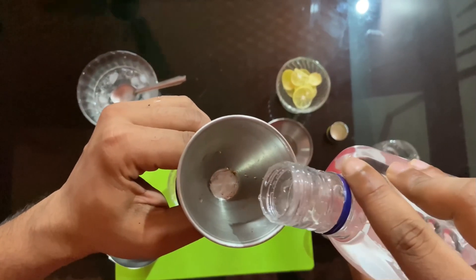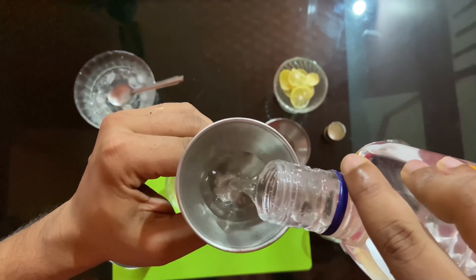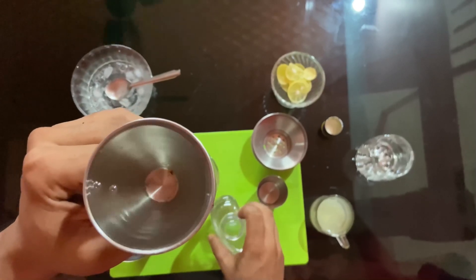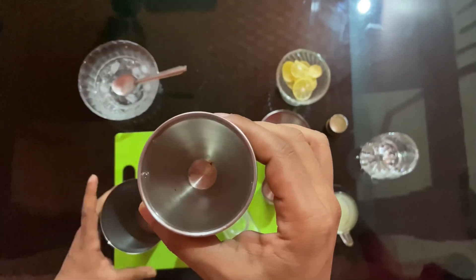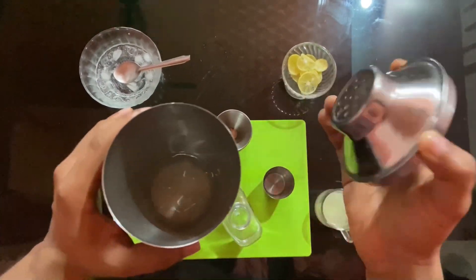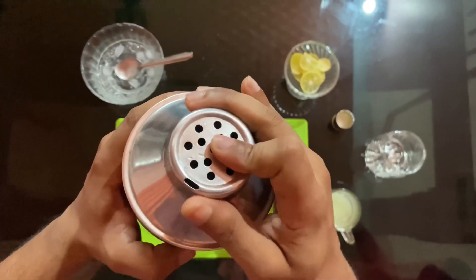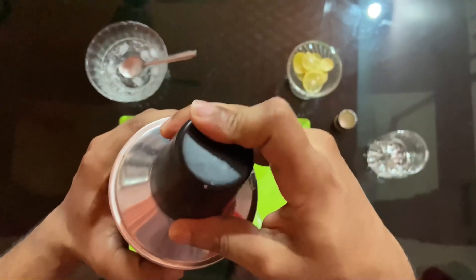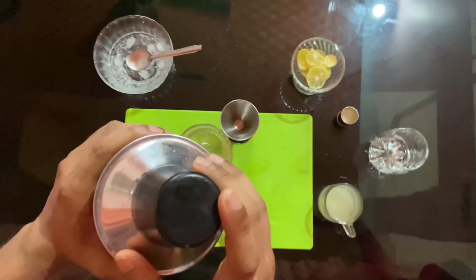Put a jigger, then we measure it with 60 ml gin. When we measure it with 60 ml gin, we put it in the shaker. You can use a spring type of mixer. Then we put in the ingredients and put it in the mixer.